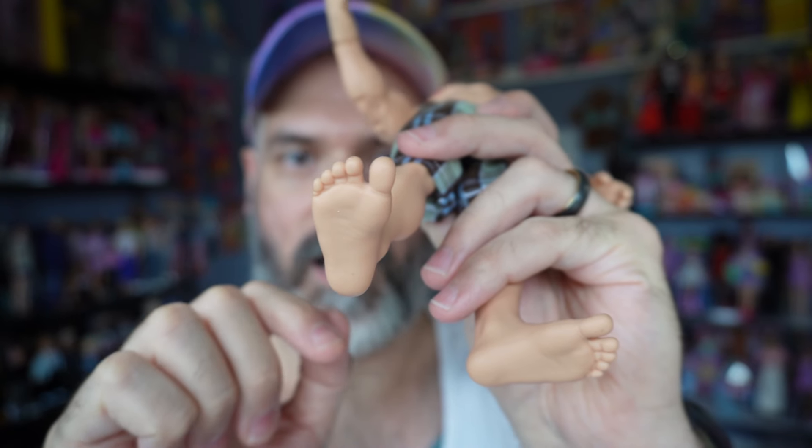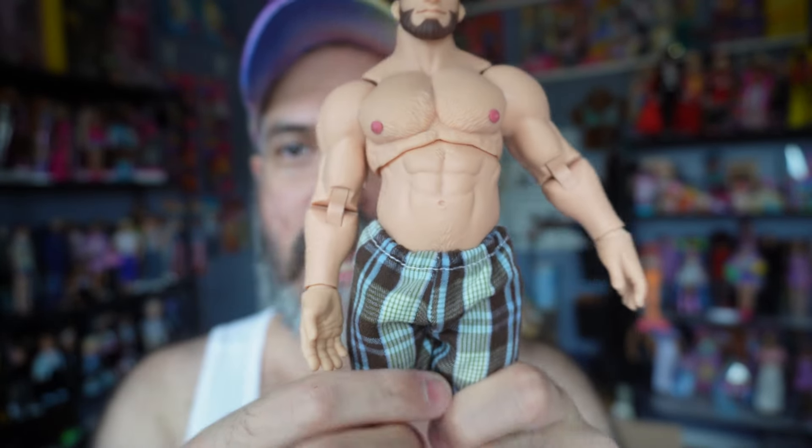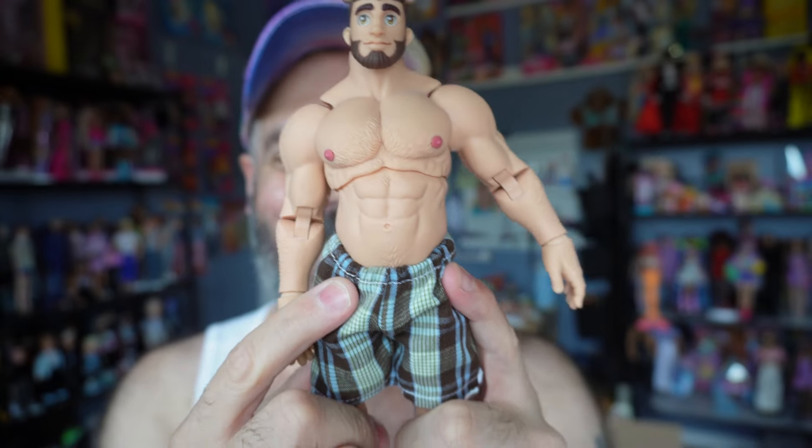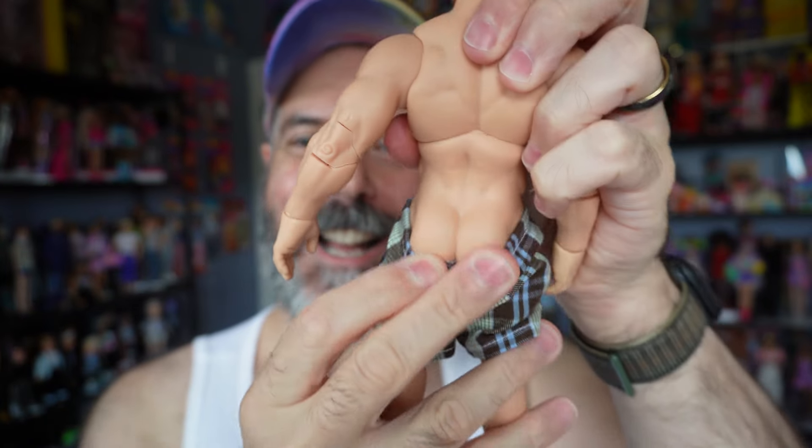Even the bottoms of his feet are wrinkled a little bit, so the amount of detail in these sculpts is pretty amazing. And like I said, he is anatomically correct. I'm not going to show you in this video, but I can show you his butt — there you go, cute little butt.